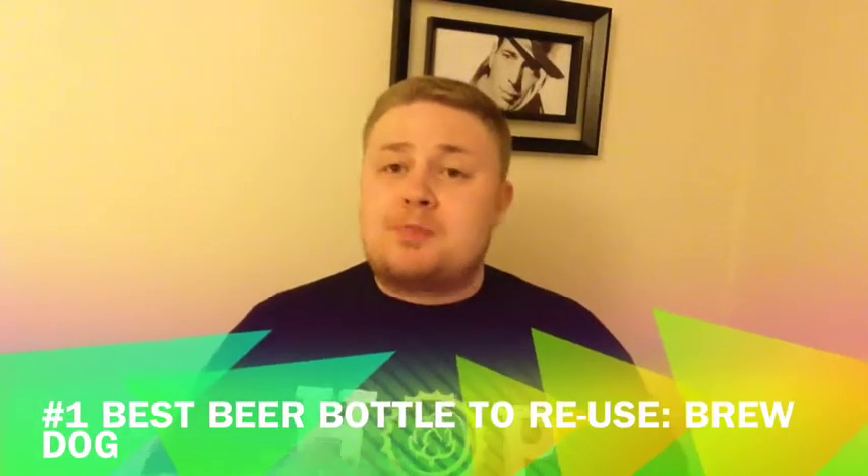O'Hara's did really well. Here's to O'Hara's! But the best of them all was Brewdog — hands down.